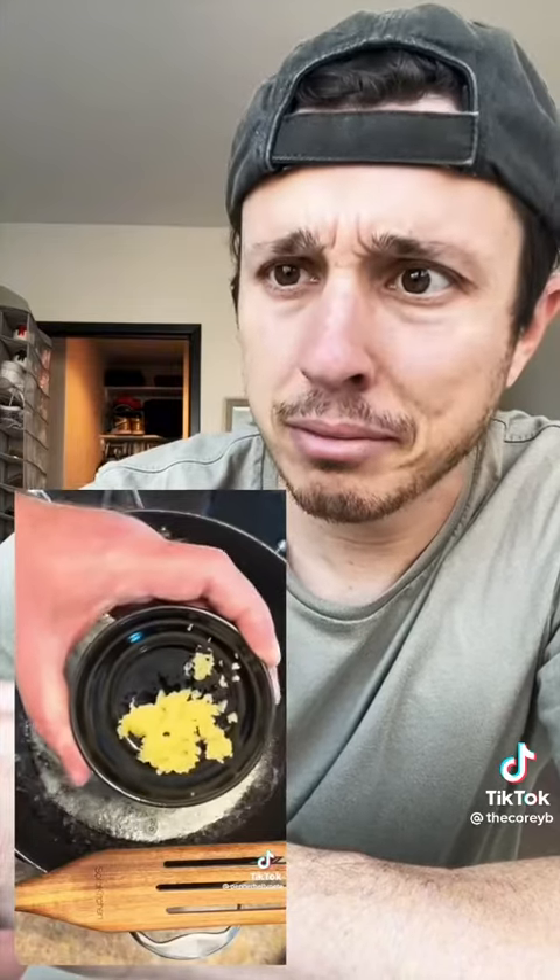Apparently this guy has perfected macaroni and cheese. Start with four tablespoons of salted butter, three crushed garlic cloves, a teaspoon of smoked paprika, a teaspoon of cayenne pepper, and four tablespoons of all-purpose flour.